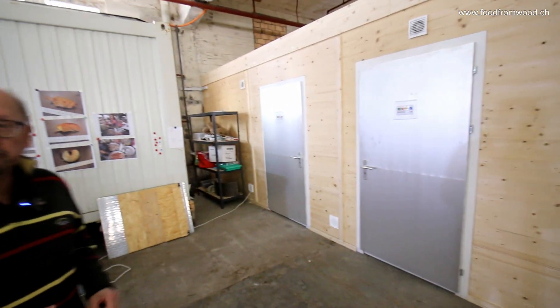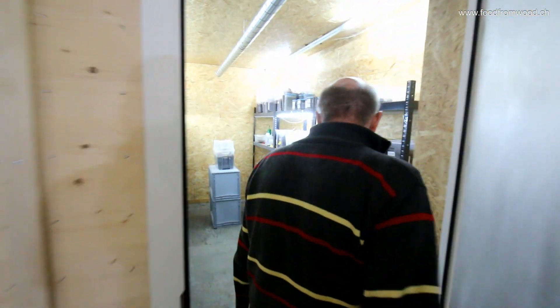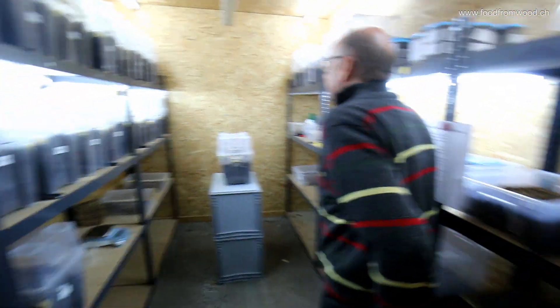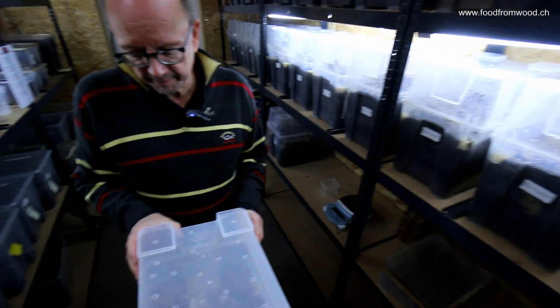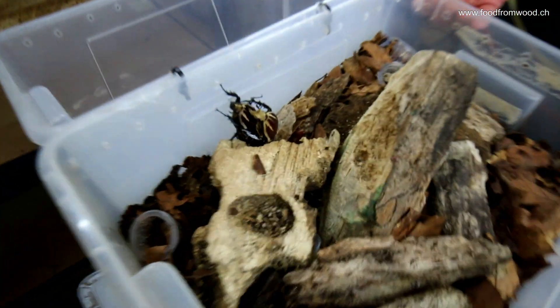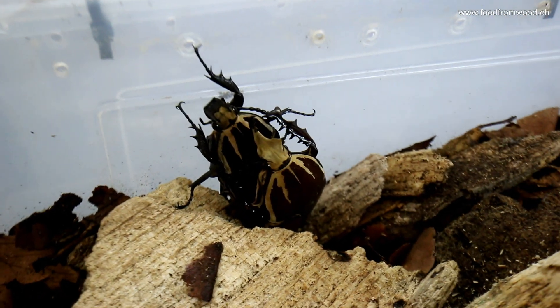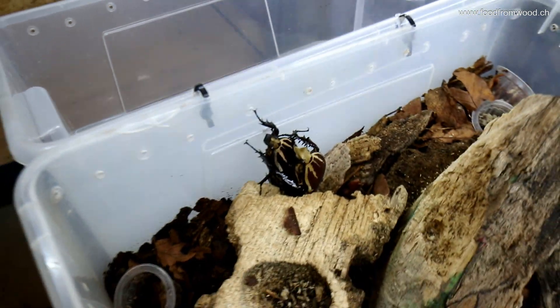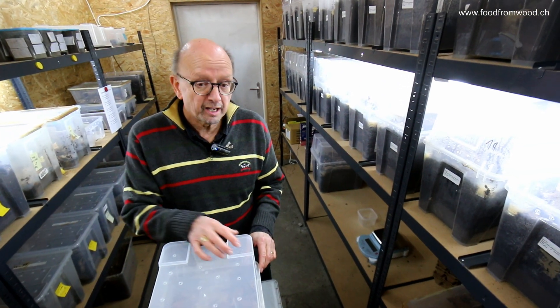Let's go into the breeding room and I can show you a few insects. In here, the breeding room, we have a lot of boxes here with different insects. What I can show you here is a box with a female and a male of the African rose beetle. We have several of these boxes to produce a lot of eggs for our inoculum to start the production of the larvae.